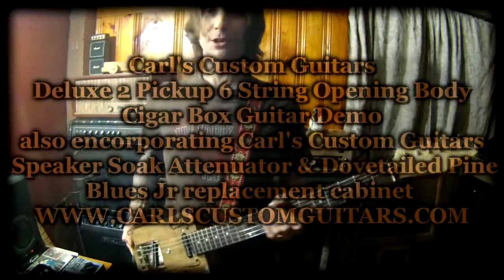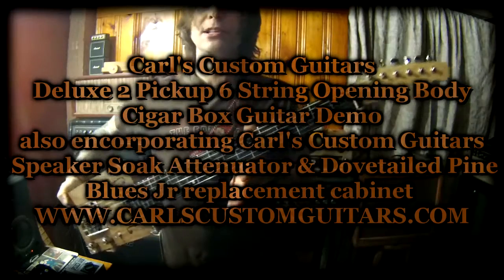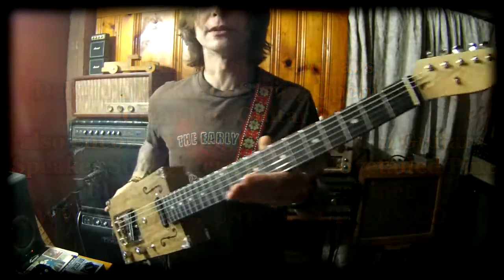Hey folks, Carl from Carl's Custom Guitars here. Today I'm going to be taking one of my six string electric cigar box guitars for a little bit of a test drive.